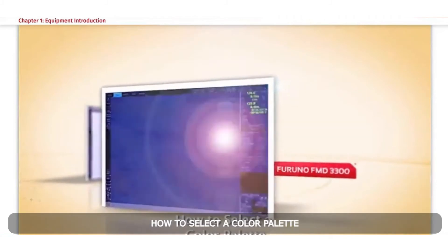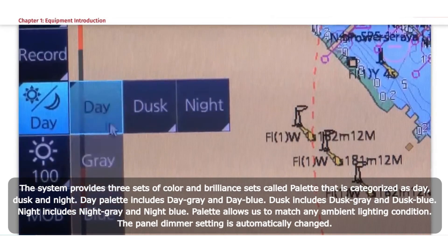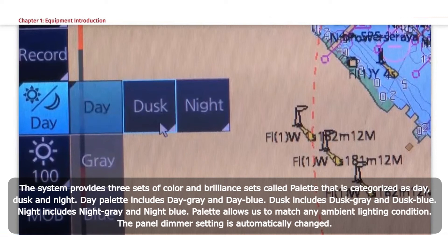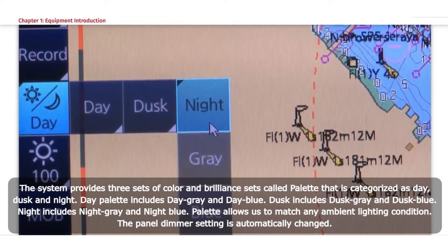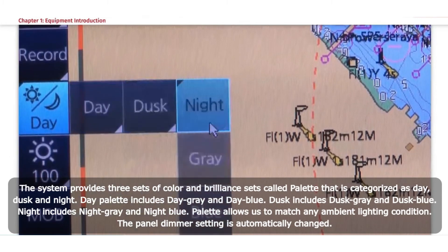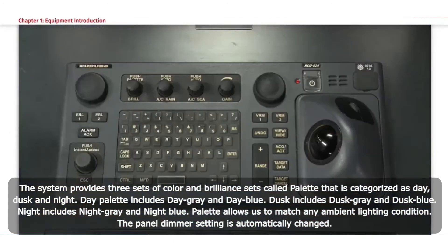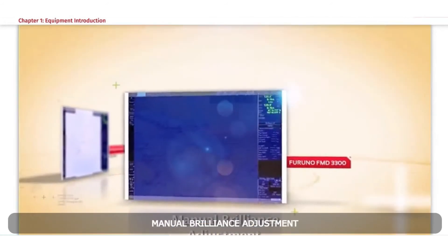How to select a colour palette. The system provides three sets of colour and brilliance settings called palettes: day, dusk, and night. Day palette includes day grey and day blue; dusk includes dusk grey and dusk blue; night includes night grey and night blue. Palettes allow matching of any ambient lighting condition, and the panel dimmer setting is automatically changed. To select a palette, click the palette button and select day, dusk, or night as appropriate, then click the palette desired. A palette can also be selected by pushing the Brill control on the control unit.